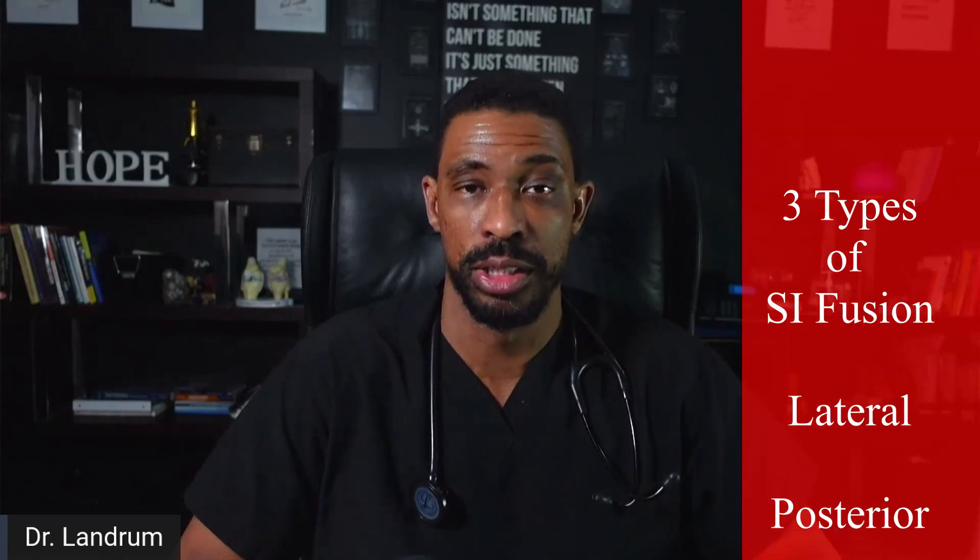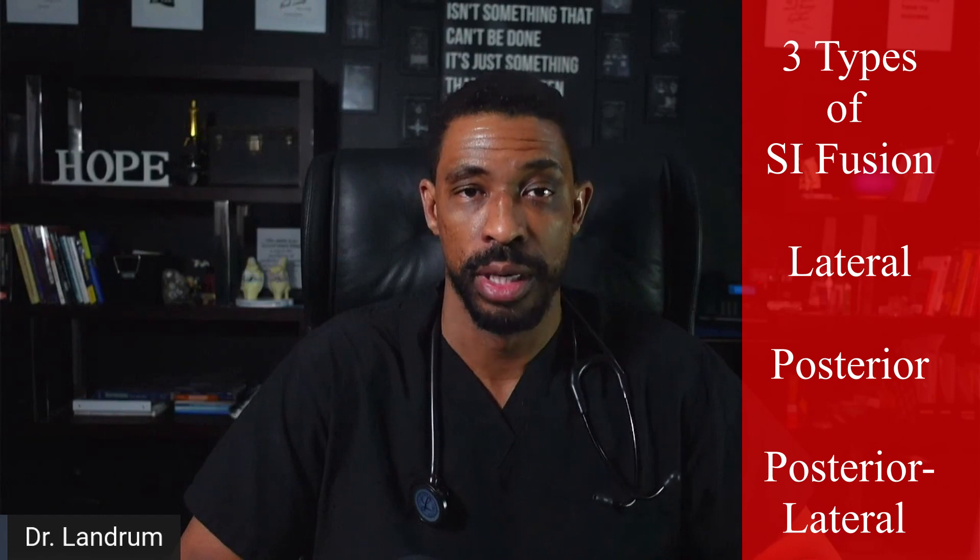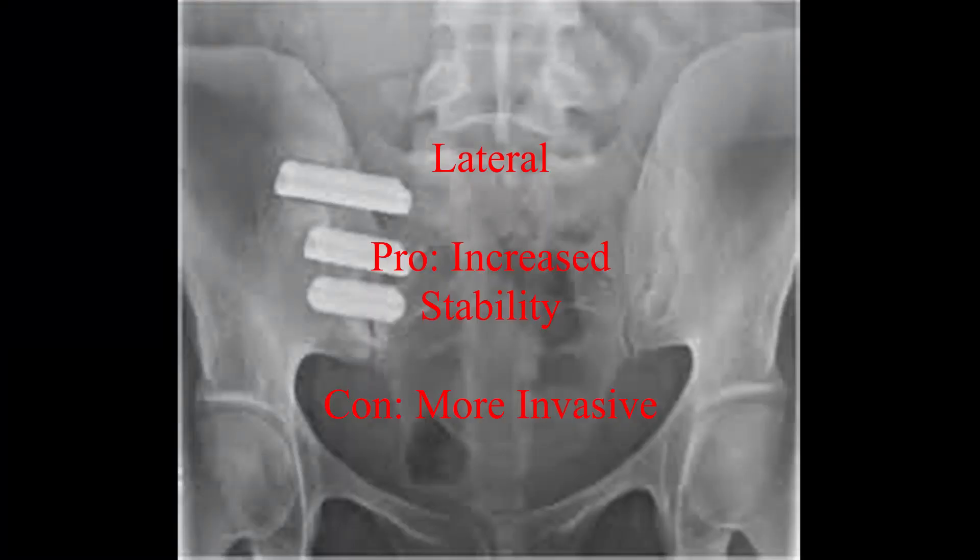A fusion can be done from typically three different orientations: lateral, posterior, and posterior lateral. There are advantages to each approach. The lateral provides increased connection of the joint; however, it is also more invasive due to the nature of the tissues of the lateral hip.